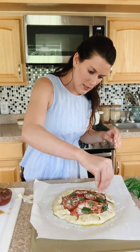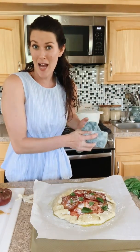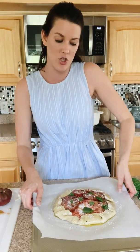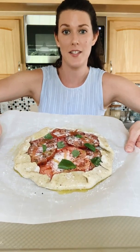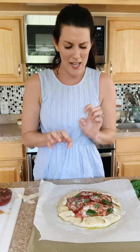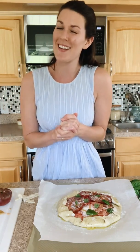Oh my gosh, this is just gorgeous. I'm going to pop it into the oven. Make sure you pop over to my website www.missallieskitchen.com to get the recipe — it's my tomato galette. The recipe is also on Instagram. I'll see you guys in about 30 minutes when this is all done and bubbly, the filling is melted, and the tomatoes and basil are nice and fragrant. I hope you'll make it — see you guys next time!